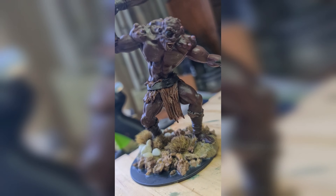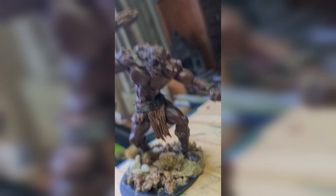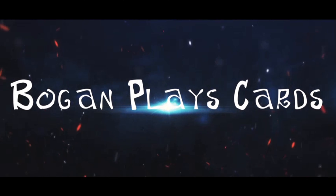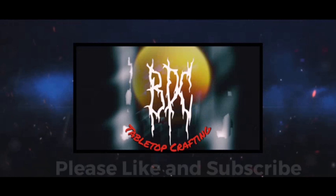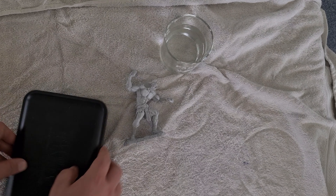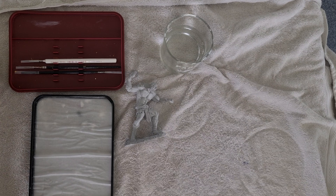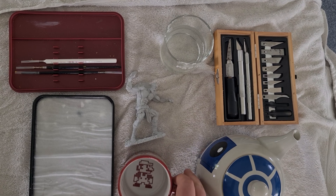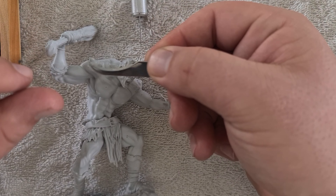I'm Smiley, and you're watching Bogan Plays Cards. Alright, and welcome back to Bogan Plays Cards. I'm Scotty Hardwick, and we have another episode today of Miniature Painting Therapy.